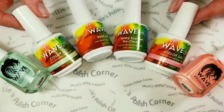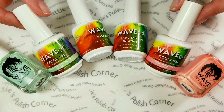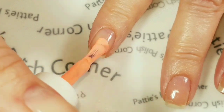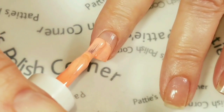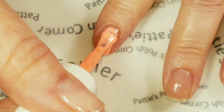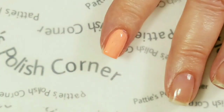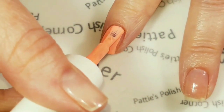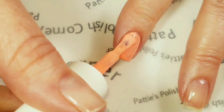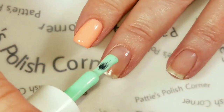Today I'll be using Green Tea Smoothie and Pink Panther. The theme for this one is peach and mint. I'm using Pink Panther, which is pretty much a really good neon peach. And on my other nails I am using Green Tea Smoothie.